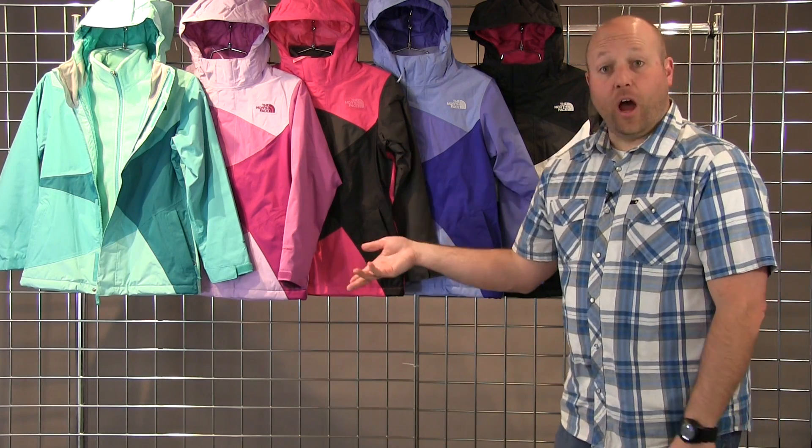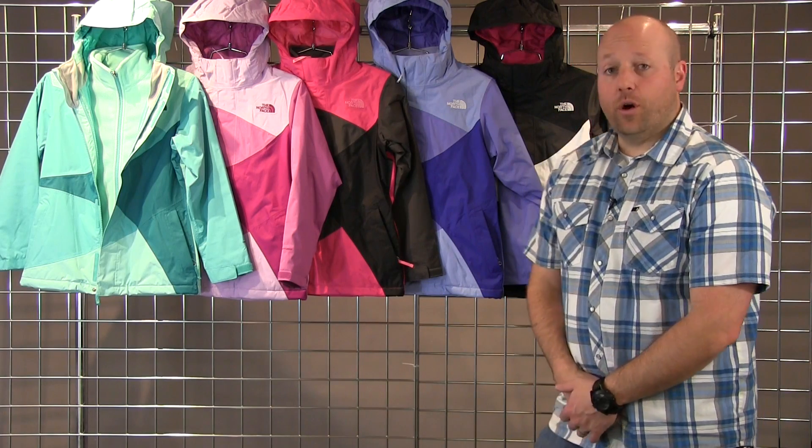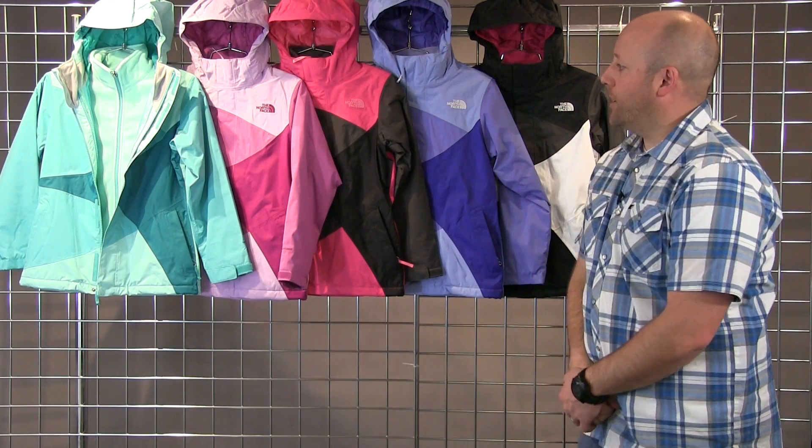This is a full dry vent shell, so waterproof, breathable with a 200 gram fleece on the inside. So very warm package with this jacket.